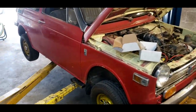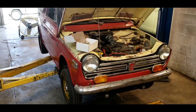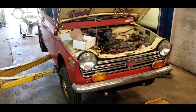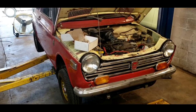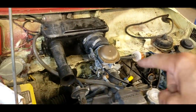We're in the shop. We've got this Honda N600 on our lift. This is a 1970 Honda N600. It is a two-cylinder air-cooled car from the 70s. It has a synchro mesh transmission and a side draft carburetor from the factory — I think it's 40 millimeter.